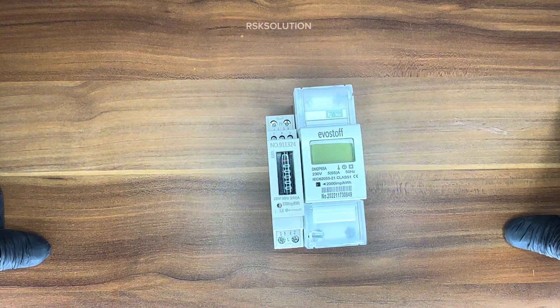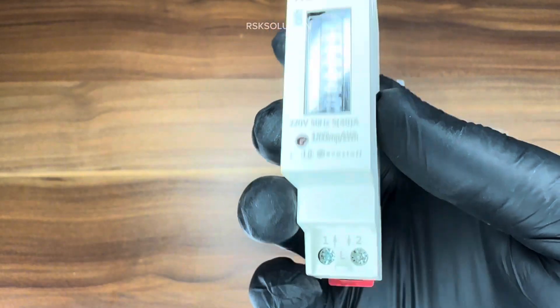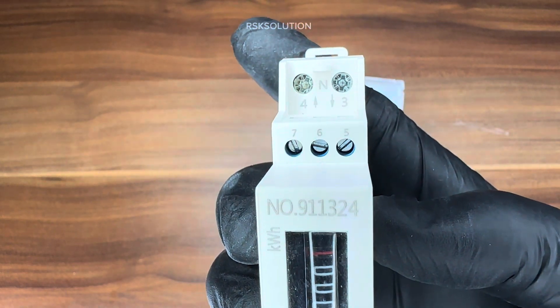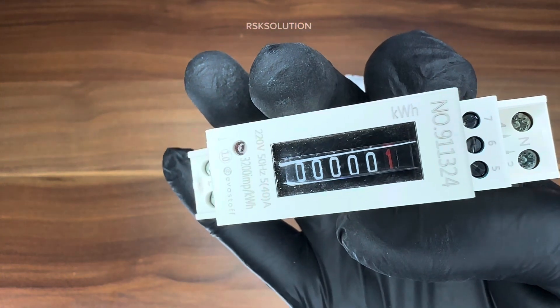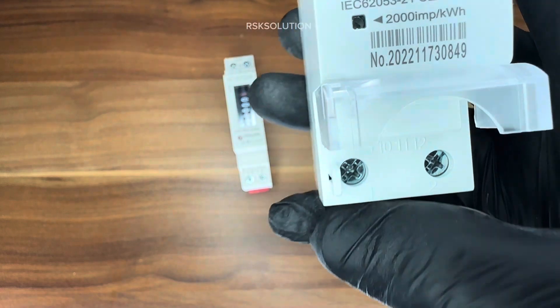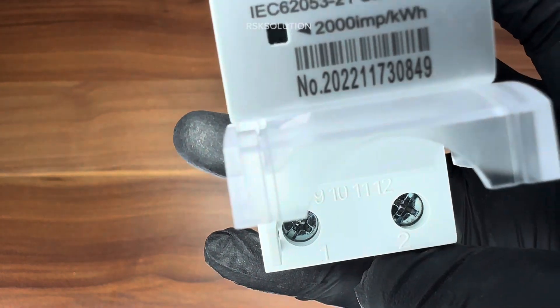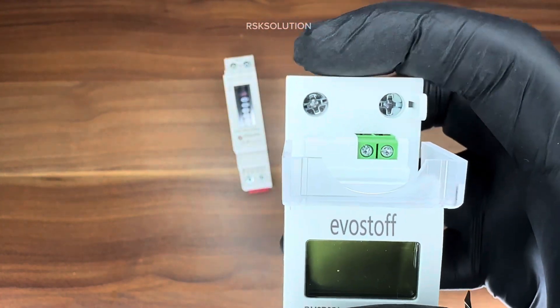I am going to explain one by one how to install them. First for the single DIN rail: here we have terminal 1 for live input, 2 for live output, and for neutral — 4 for output and 3 for input. For the digital submeter: number 1 is for live input, number 2 for neutral input, and on the top number 3 is for live output and number 4 for neutral output.